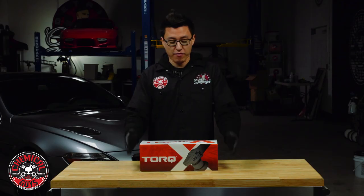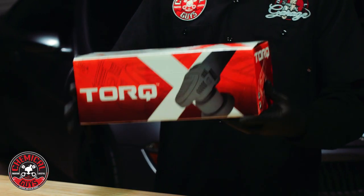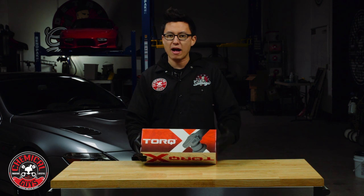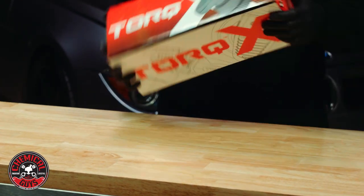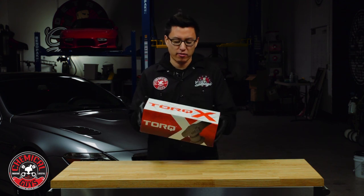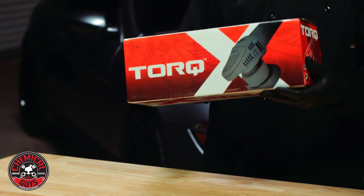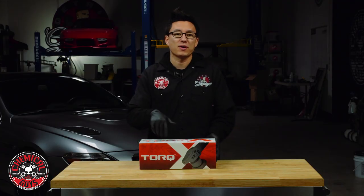Right off the bat, this machine comes in a very attractive, beautiful box. It comes with a lot of beautiful graphics — you know exactly what you're getting. Even the box has very good construction; not a lot of heavy rattling or any gross noises going on, which bodes well for what's inside.